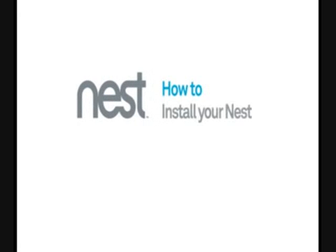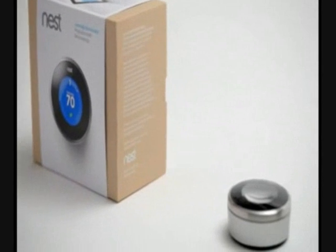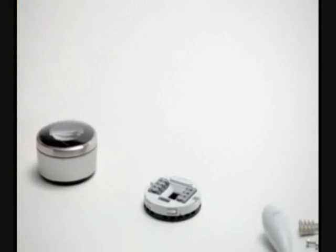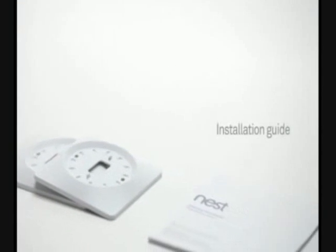Welcome to Nest. This video will show you how to install your Nest Learning Thermostat. There are four main steps: removing your old thermostat, installing the base, connecting the wires, and connecting the display. We've included a screwdriver and wall anchors in the box to help with your installation. You might want to have wire cutters and a pair of pliers handy too, and keep the installation guide nearby during the process for quick reference.